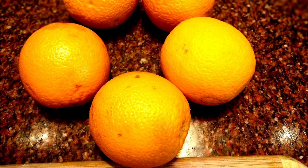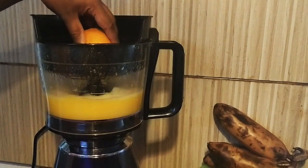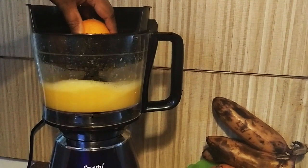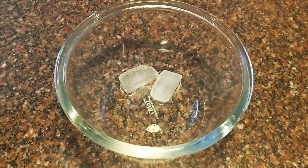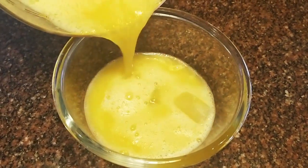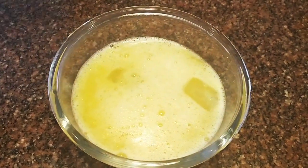Now, let's start the punch. In a bowl, put two ice cubes for chillness. Then, put the pulpy orange juice in the bowl.